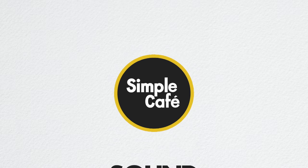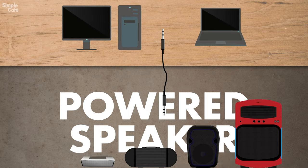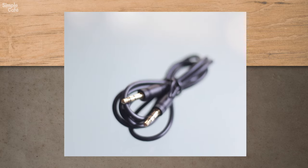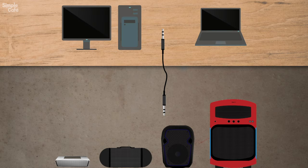Welcome to Simple Cafe Sound Illustrated Tutorials — short and sweet. Let's go ahead and connect your computer to a powered speaker. All you should need is a regular old aux cable, 3.5 millimeter. You should be able to find it in the electronics section of any store or online — here's a link if you want to go ahead and order it.